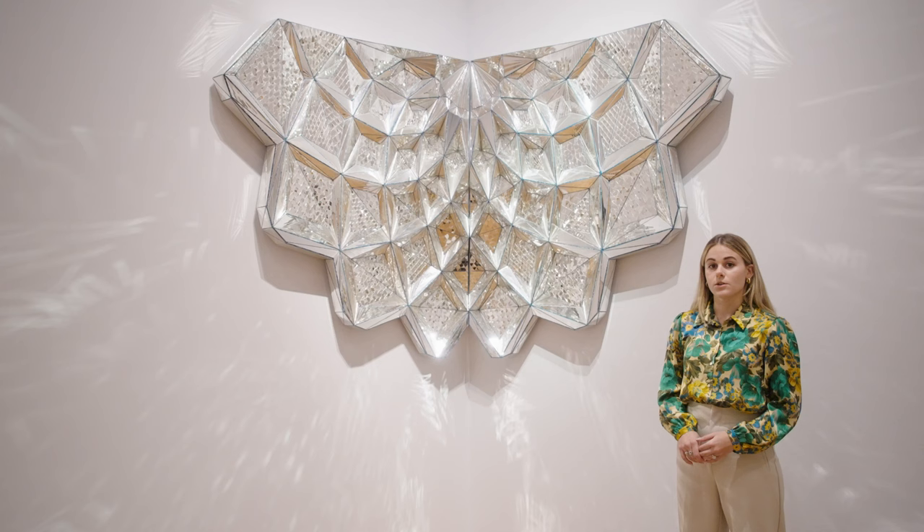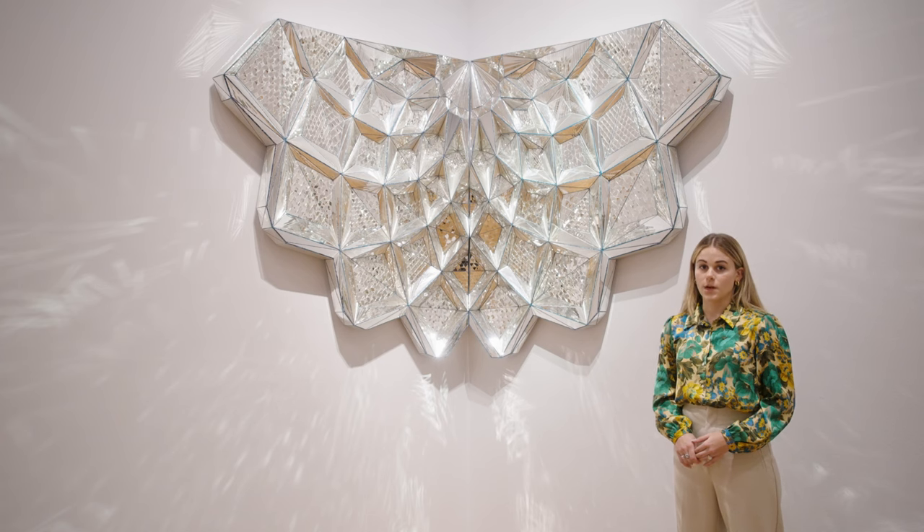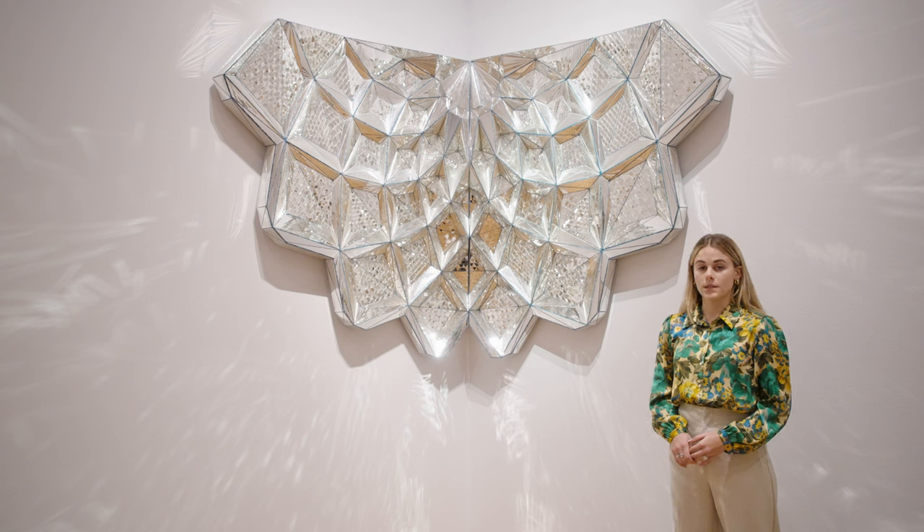Untitled Mukarnas is very important to Monir's work because of her fusion of Persian and Islamic decorative arts and crafts with American hard-edged post-war abstraction, which she was exposed to during her time living and working in the New York art scene in the 1950s.